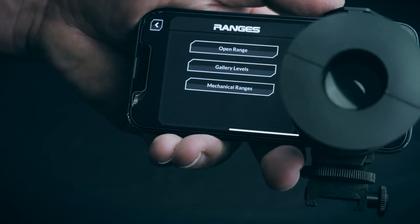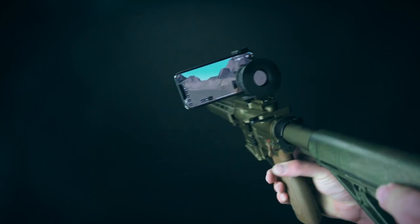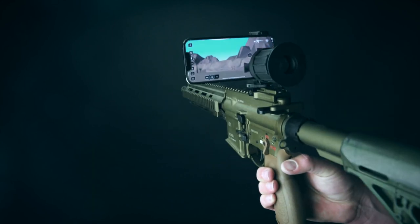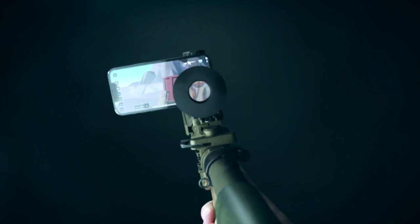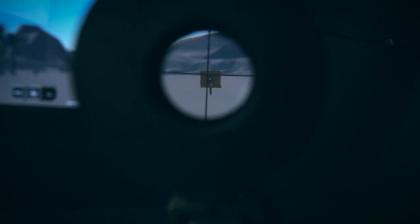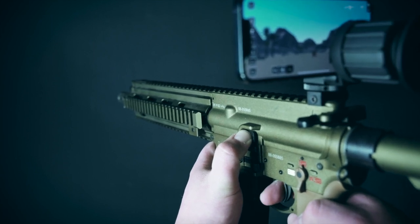Let's go to ranges and then open range for some testing. As you can see, the environment perfectly reacts to the movement of the rifle. The view through the scope is amazingly accurate too. Each time you fire a shot, the app registers it and sends a round down the virtual range.